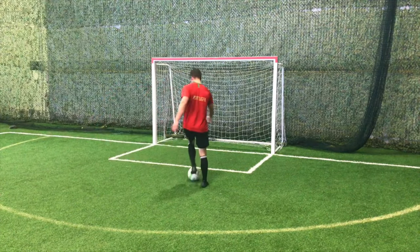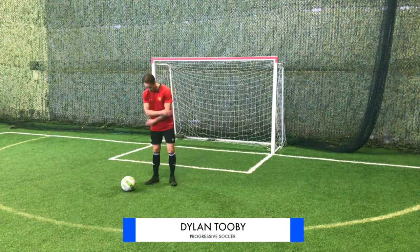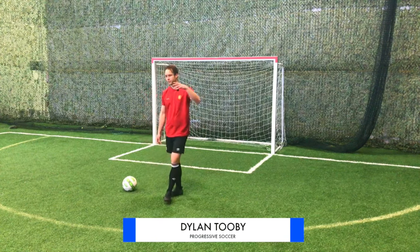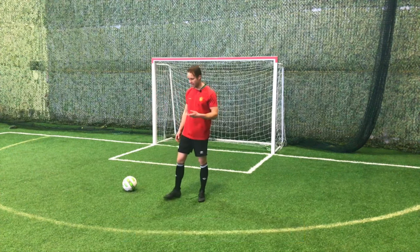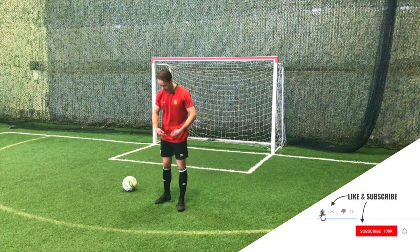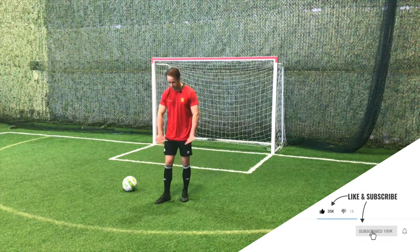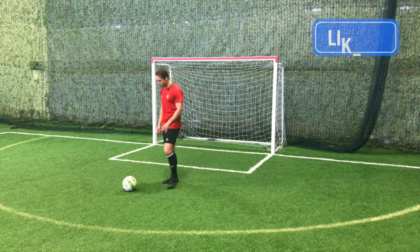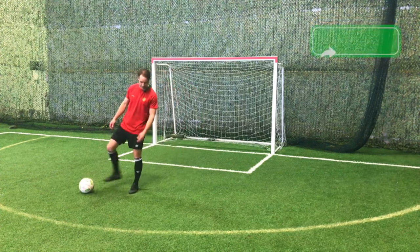Whenever I'm warming up, I always start with my shoelaces untied. I feel that when my cleats have been in my bag all day and I bring them out, they're really tight and tense. So I just kind of put them on and let my feet push them out into the perfect position before I lace them up. I like to do my warm up with my shoelaces untied.